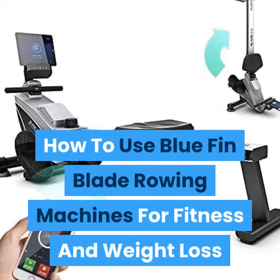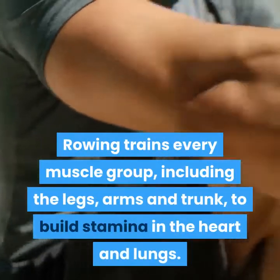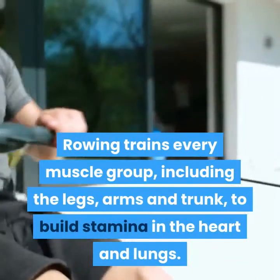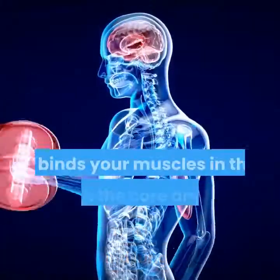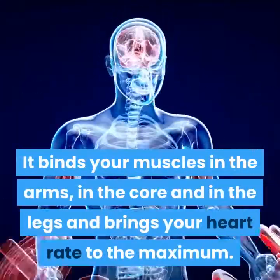How to use Bluefin Blade rowing machines for fitness and weight loss. Rowing trains every muscle group including the legs, arms, and trunk to build stamina in the heart and lungs. It builds your muscles in the arms, core, and legs and brings your heart rate to the maximum.